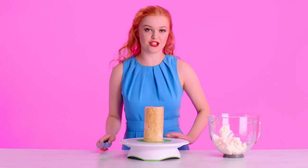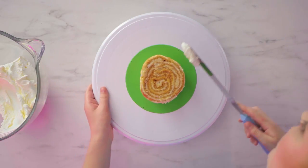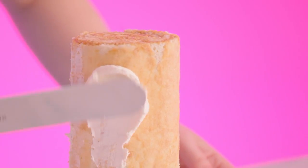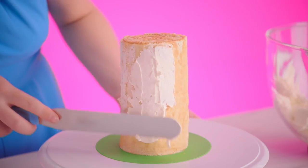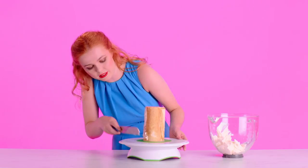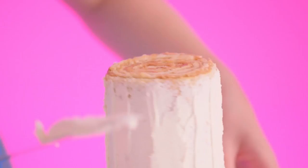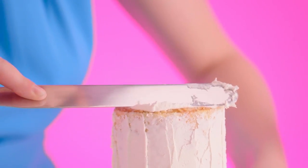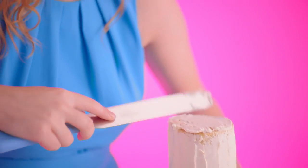Now our cake is completely chilled, it's time to add a nice thin layer of buttercream. This is what we call our crumb coat. I'm just using a spatula to get it on nice and smooth and even. You don't need to be too careful about being tidy because we're going to cover all of this with the llama's fur — this is just to keep it all intact. Now that can go in the fridge for about half an hour until it's nice and set.